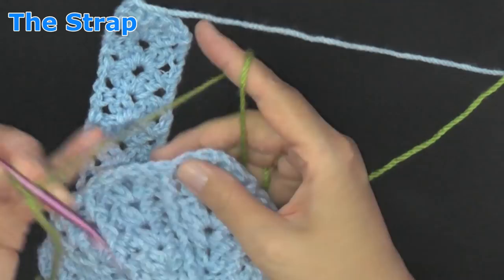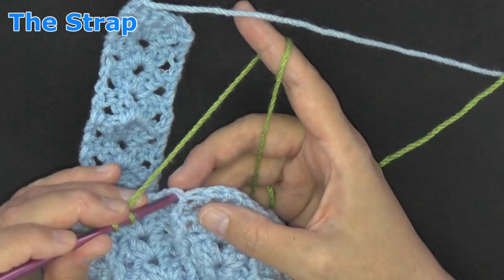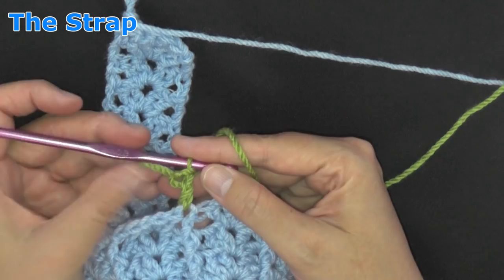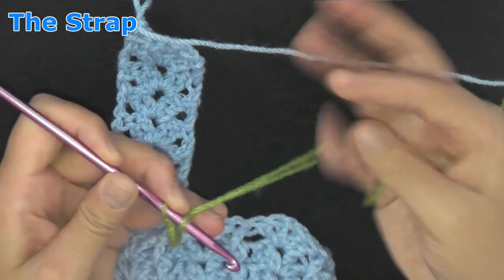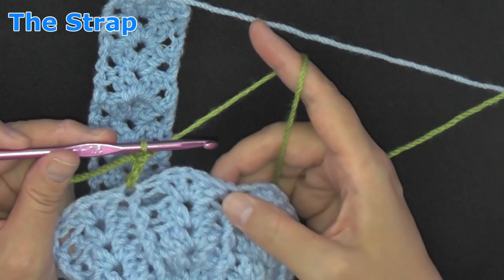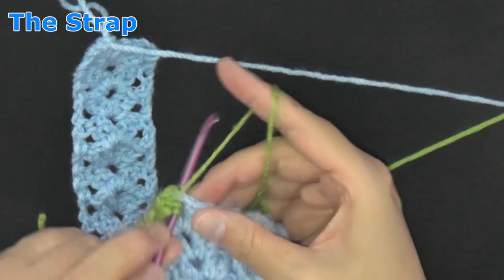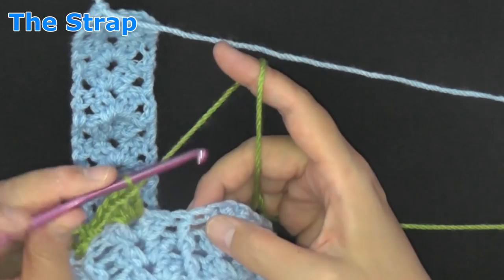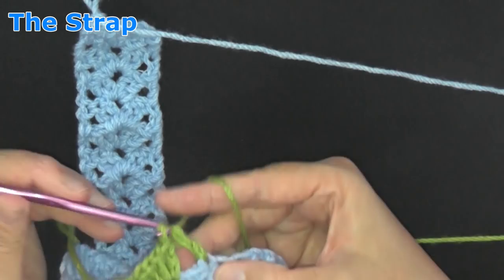Once you have your double crochet in the stitch of your front post double crochet, again you'll be doing your peak stitch the same way: two double crochets, chain one, two double crochets. Then find the top stitch of your front post double crochet and work a double crochet there. Chain two and turn — you'll be working this strap the same way you did the first one.